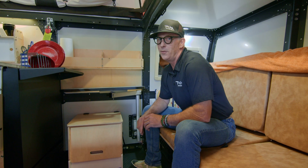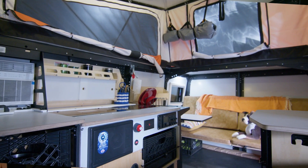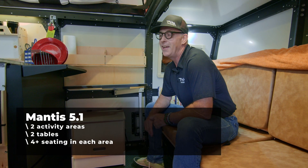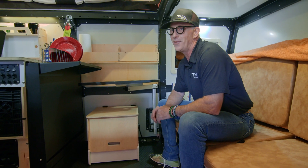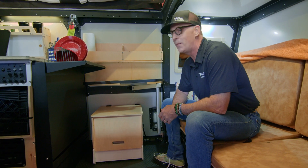I'm sitting in the new Flex area, which is at the front of the Mantis. We talked to a lot of customers and made some clever design decisions on our own, and made a lot of changes primarily to this area of the Mantis to make it more flexible — which is why it's called the Flex Space — but also to make it more useful to more of you, which is really what we're all about.